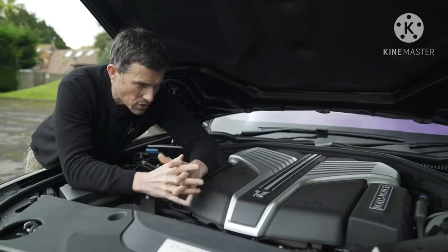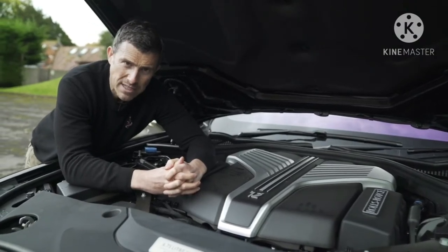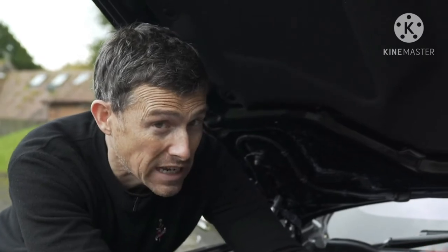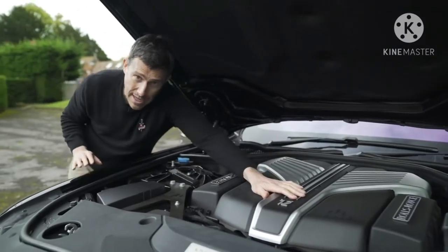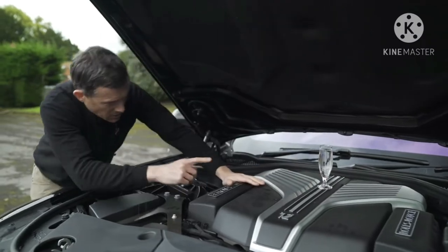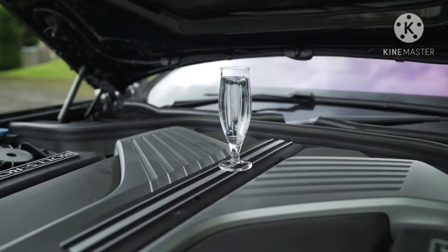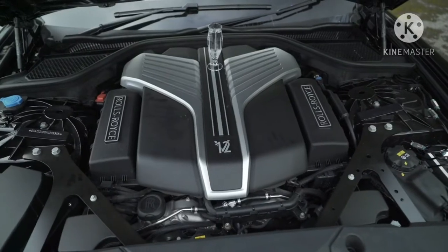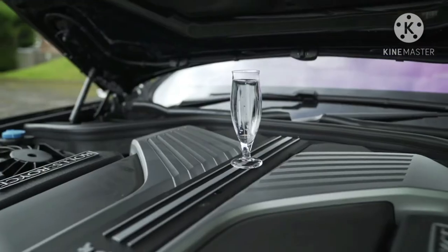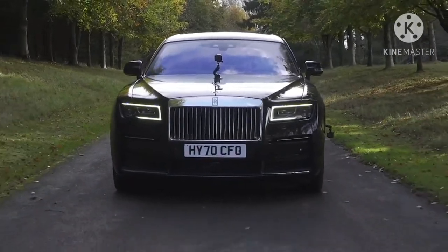As with the Phantom and the Cullinan, the Ghost uses Rolls-Royce's 6.75-litre twin-turbo V12 engine. It has 571 horsepower and 850 newton metres of torque, driving all four wheels via an eight-speed automatic gearbox. It's been designed to be super smooth so you don't feel it when you accelerate — illustrated by filling a champagne flute with water, starting the engine, and the water doesn't spill. Even when revved, it's incredibly smooth.